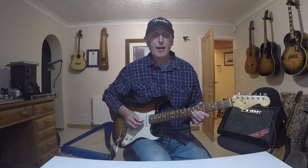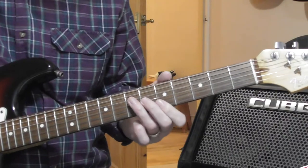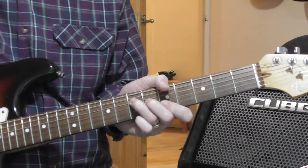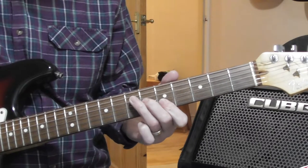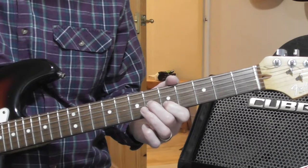Now just the opening part of that is very useful — we don't even need the end part. Think of an F shape on the fifth fret. That's an A chord. Now just lift off your third finger and tip your first finger up so it's only on the B string. So you're on the fifth fret of the B and the sixth fret of the G.